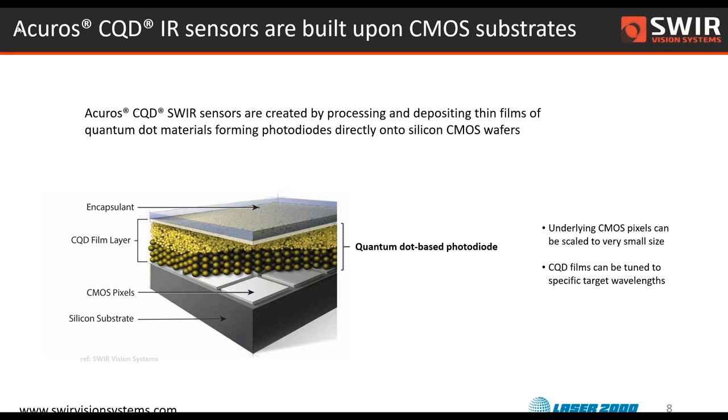In many ways it's very similar to traditional image sensors like you might find in a CMOS camera, where you have an array of silicon photodiodes detecting light, being serialized and then digitized and turned into an image. The difference is that we build our sensors directly on top of an array of amplifiers without using the silicon material for any of the light absorbing. All the light is absorbed in these layers of colloidal quantum dots.